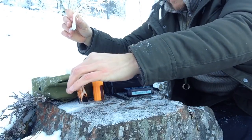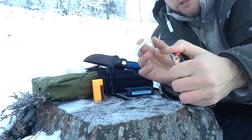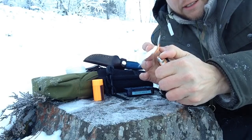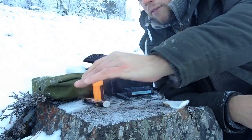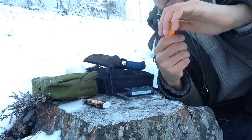We know lighters aren't supposed to work so great in the cold — but we got a spark! There we go, that one worked. It was a weak flame but it did work at negative 9 Fahrenheit. Let's try the storm matches.